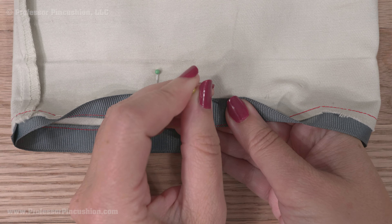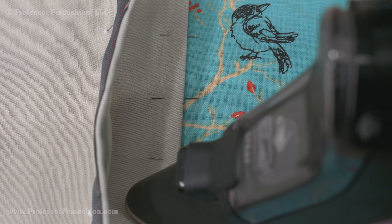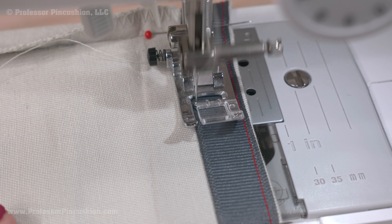Grab your seam ripper and carefully remove the stitches holding the hem in place. For these pants, I'm removing the machine hem, and for the dress pants, I'd carefully try to remove the blind hem only. Once all the stitching is removed, grab the iron.